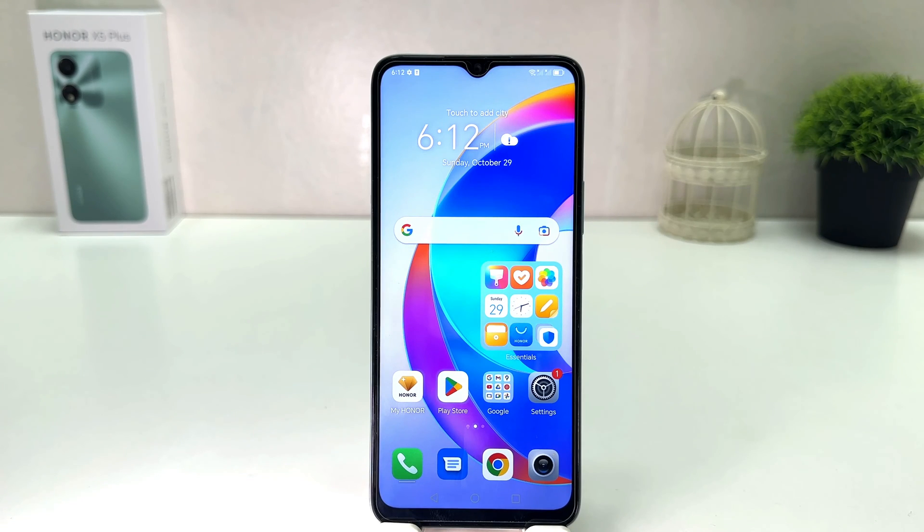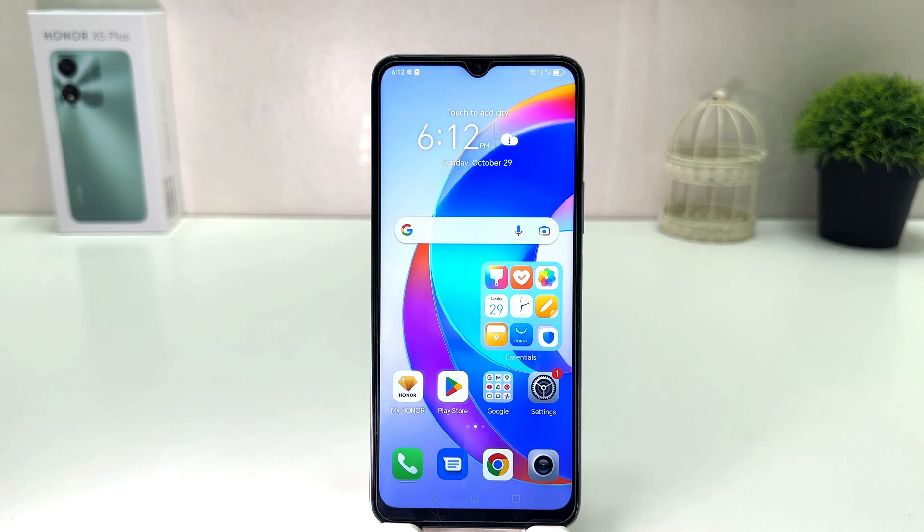Hello and welcome back to my another tutorial. In this tutorial I am going to share with you how to turn on personal hotspot in your Honor X5 Plus. You might have recently bought this Honor X5 Plus and you are wondering how to turn on personal hotspot. In order to do that it's really very easy and simple.